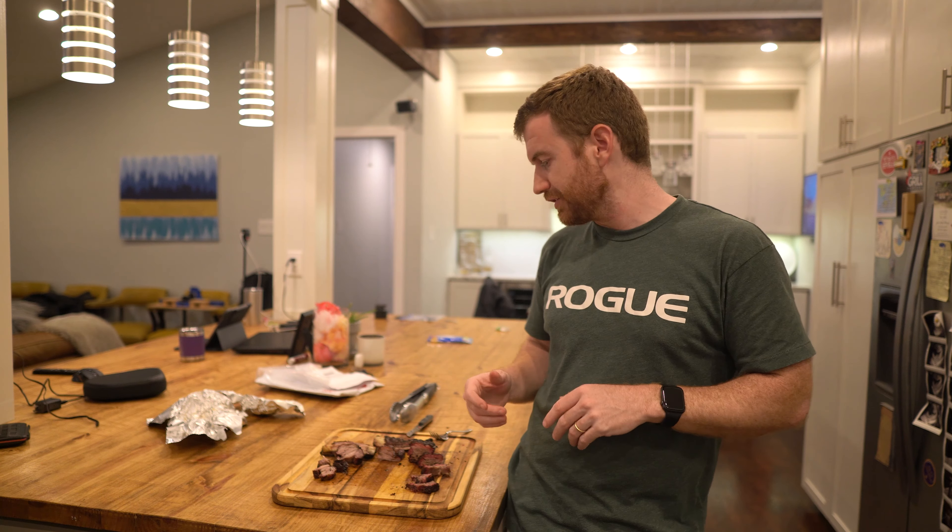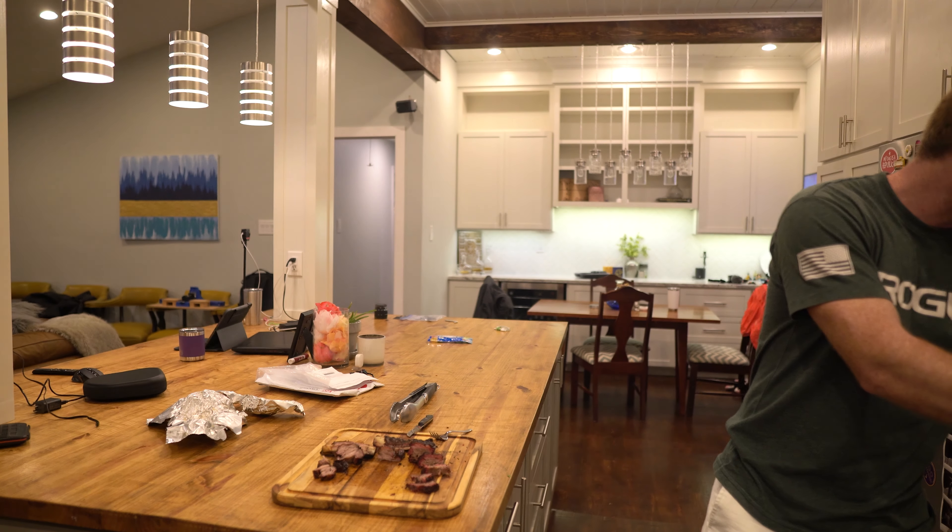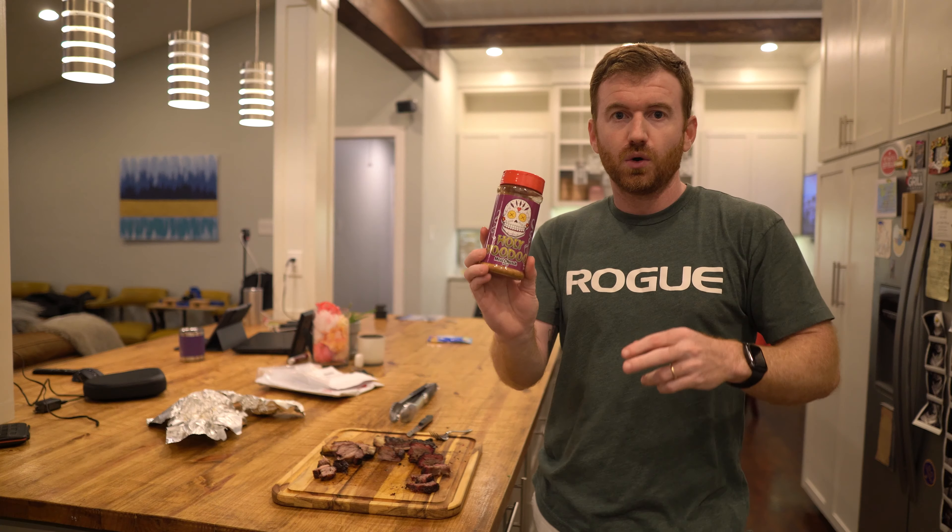Now it's taste test time. I'm going Traeger first here. The flavor is awesome and it is super tender. It doesn't have any crunchy bark on it or anything, but if you're not a huge bark fan, then this is right up your alley. It tasted really good. The rub is very subtle — it tastes very good.